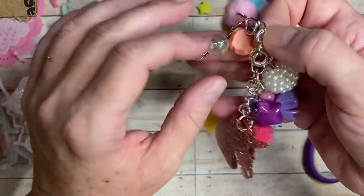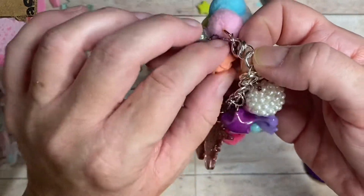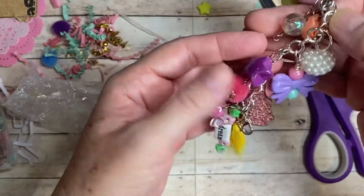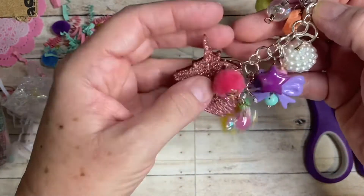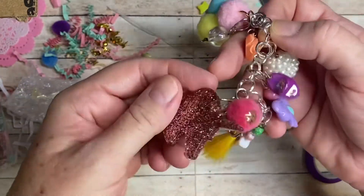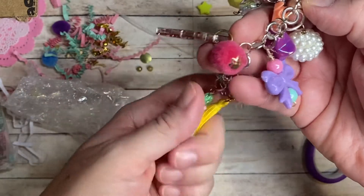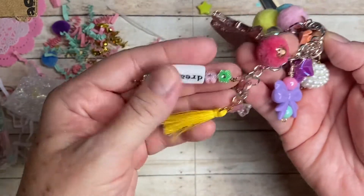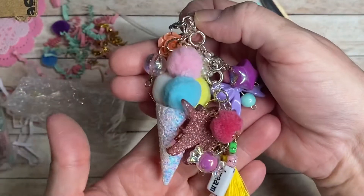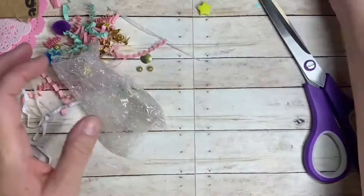So here is the beautiful chunky charm. We have one of these amazing ice cream cones, and then we have this cute clear one. We have a flower and this big beautiful raspberry bead. We have a bow, we have a star, we have this fantastical unicorn — I love that. And then we have a pom-pom and a tassel and the word 'dream,' and these beautiful flower ones. So pretty, thank you so much.